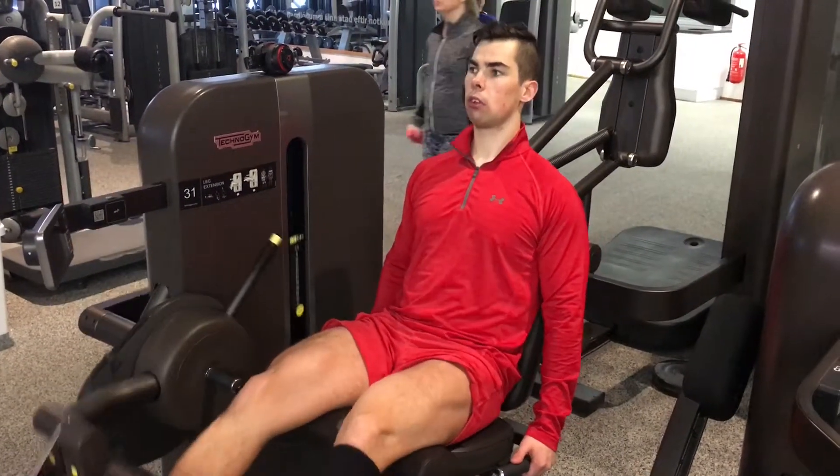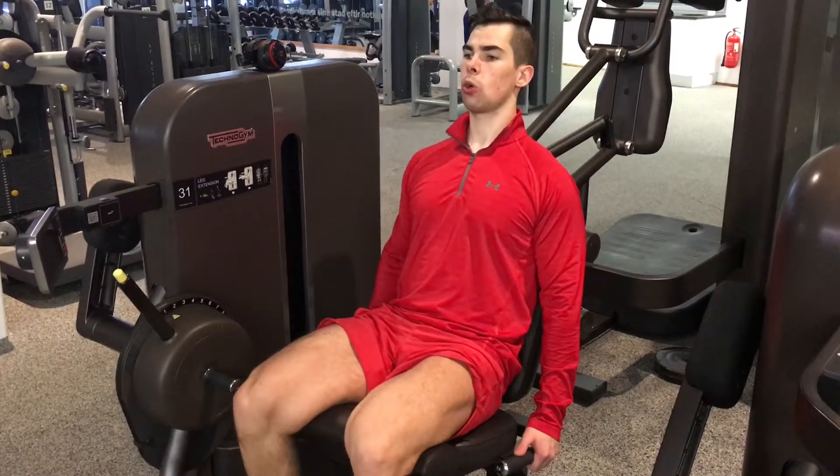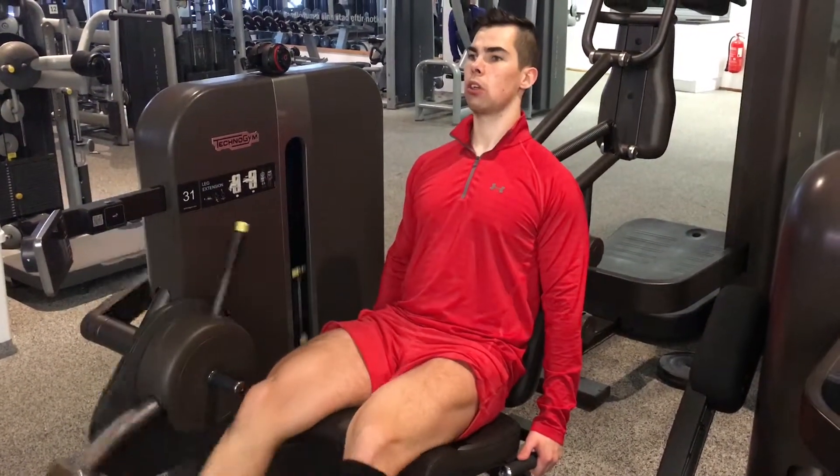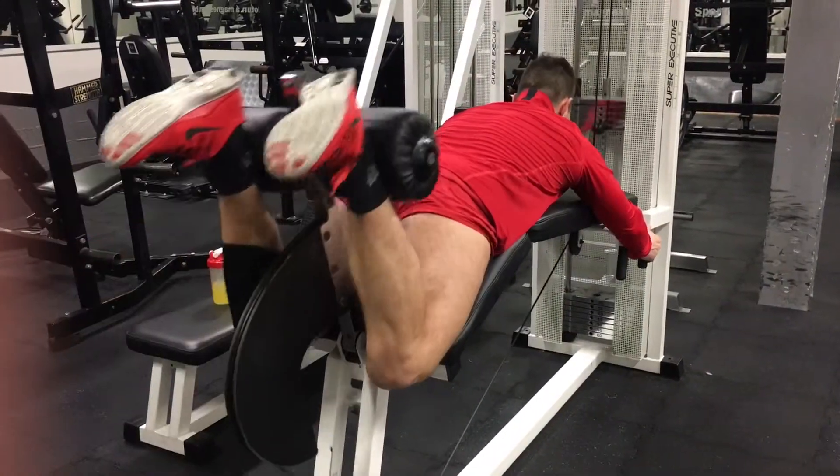Basic exercise here, of course the leg extensions. Nice for definition, but at the moment I don't have much definition as I am bulking.